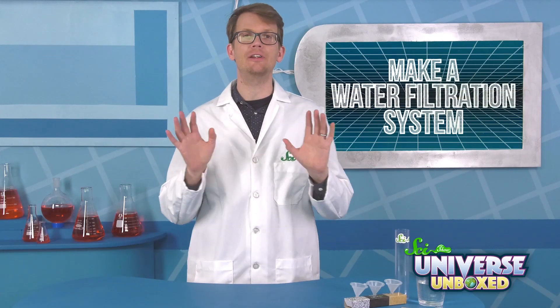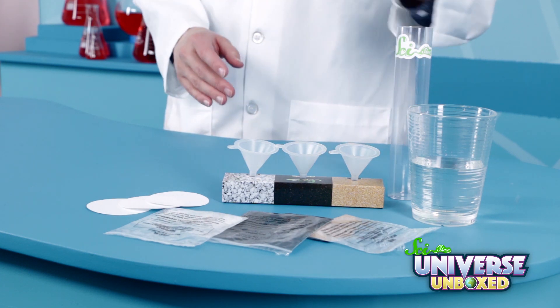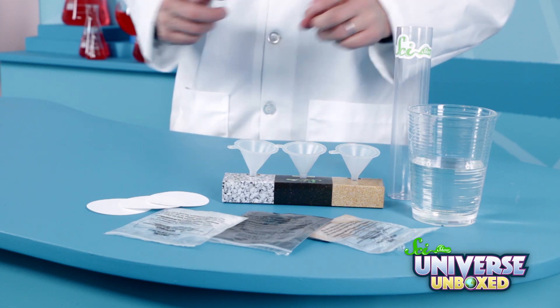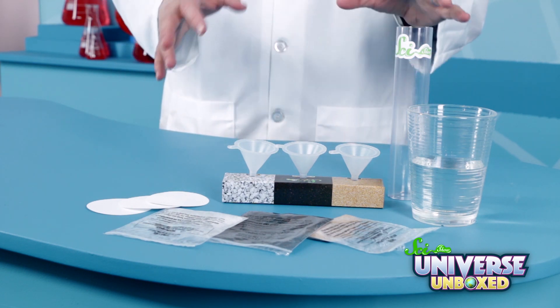Let's get started. For this experiment, you're going to need a few things: three funnels, three funnel holders, a tube, sand, gravel, activated carbon, a cup of water, and dirt or other particles.